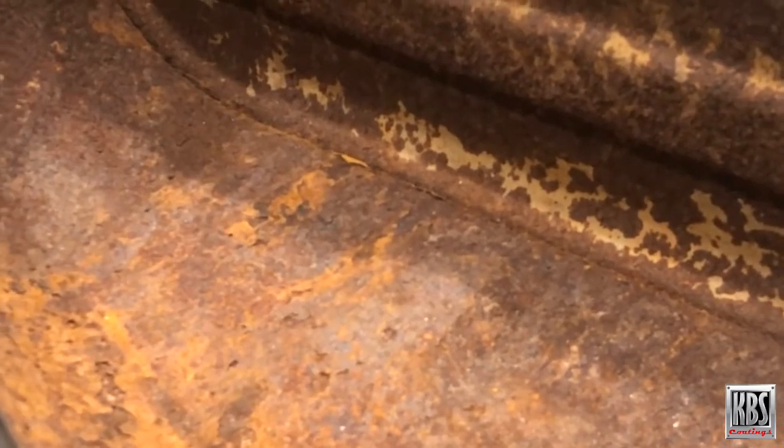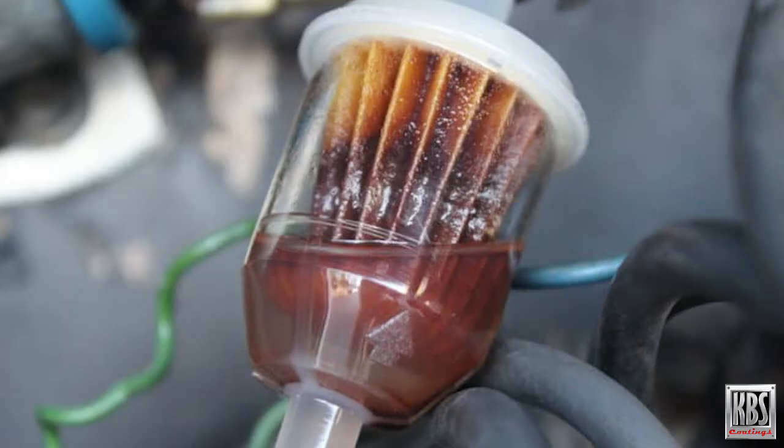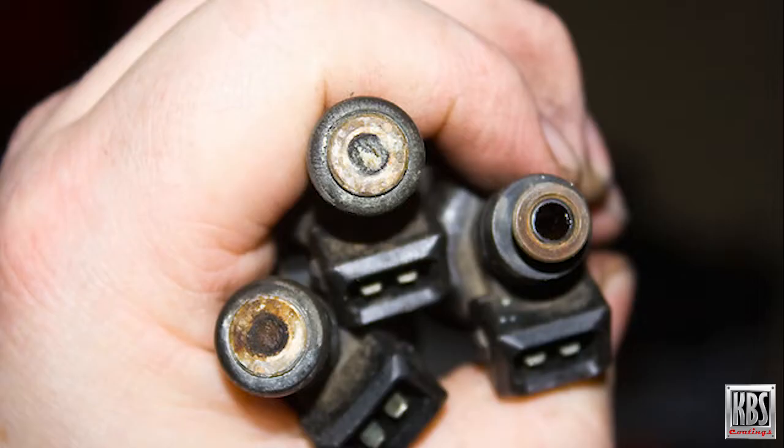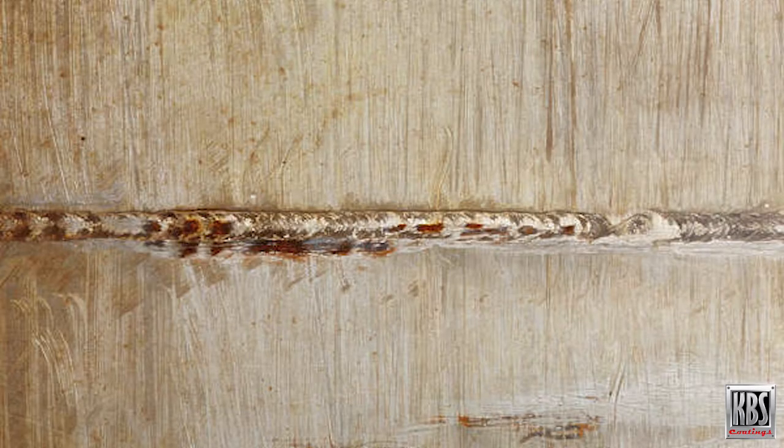Rust buildup on the inside of your car or truck's gas tank or other large fuel tank can cause big problems. Flaking rust can plug filters, restrict fuel flow, and clog valves, carburetors, and fuel injectors. Pinholes can form in the metal and seam welds can be weakened, causing leaks.